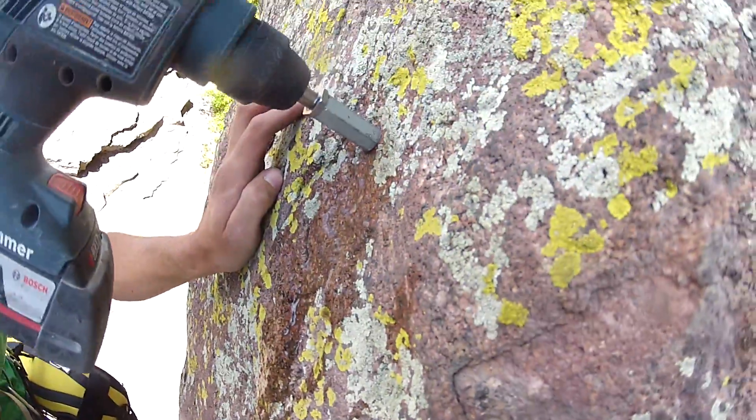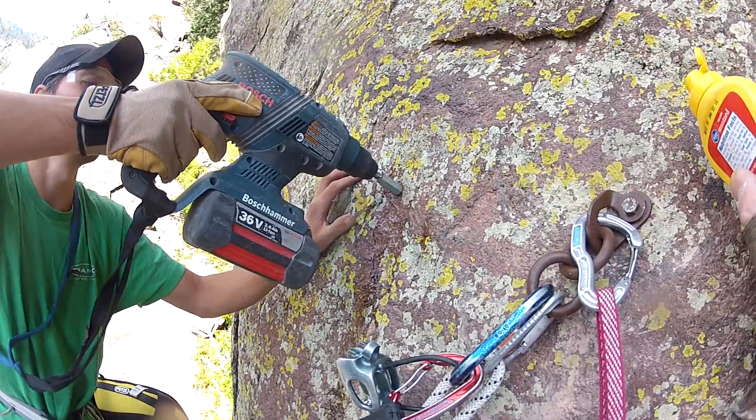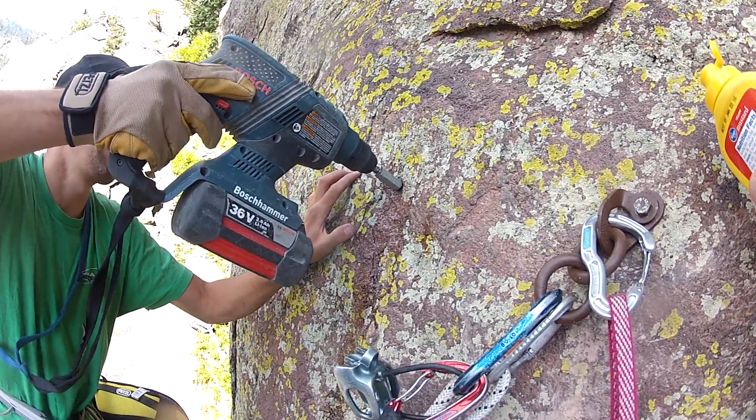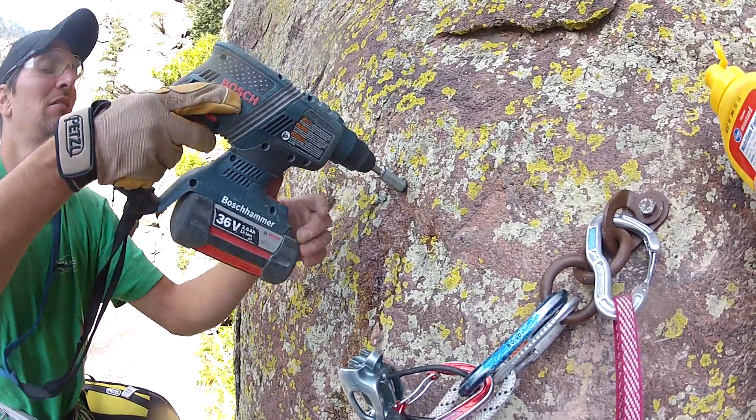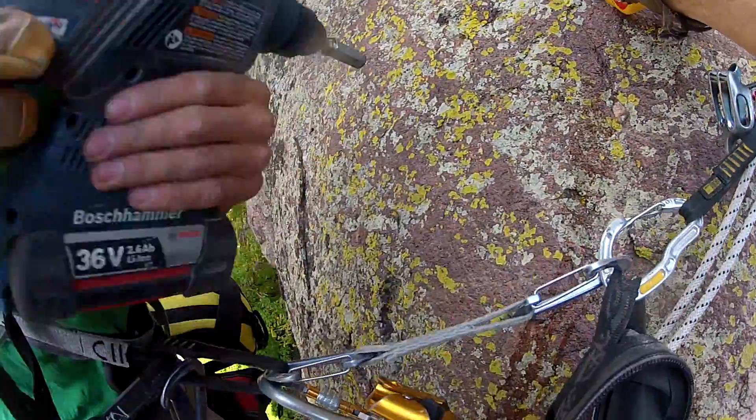So now you can see that the bolt is very loose. You could keep going if you wanted to, but it's not really necessary. I'm trying to get it off actually. There it goes. And now we'll use the Hurley Jr.